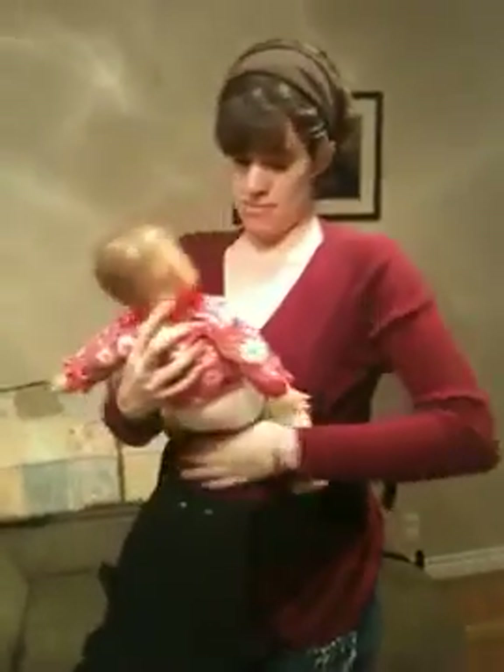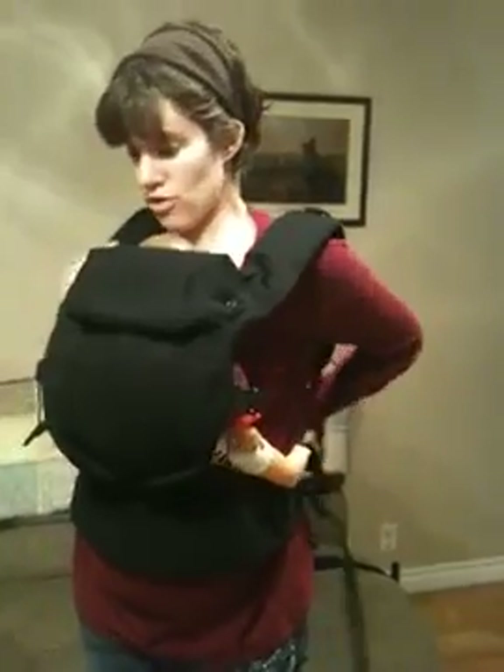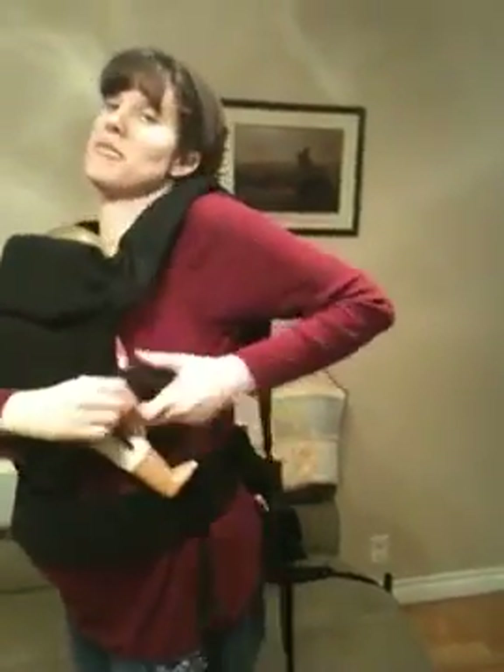You just grab your baby and the straps criss-cross behind your back and buckle to the opposite side.